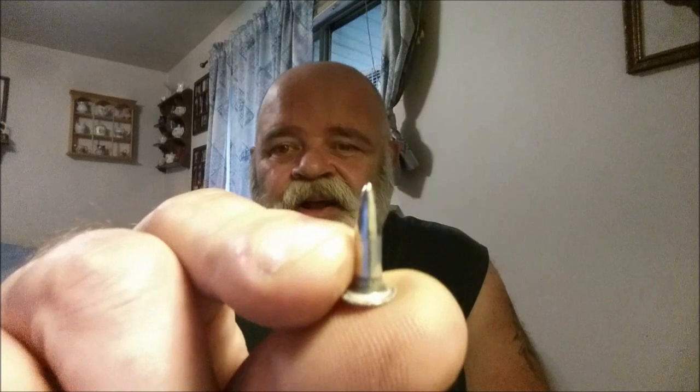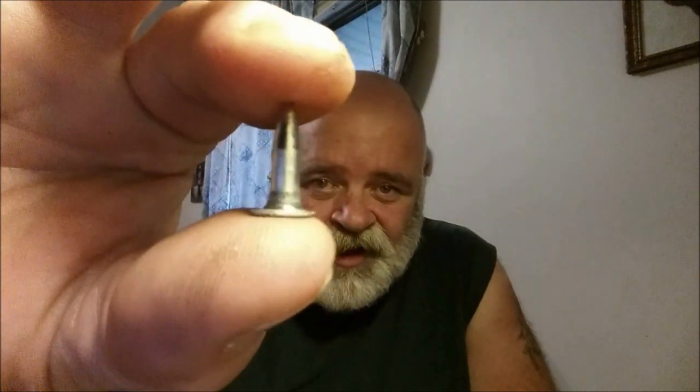Good morning guys. Yesterday when I went to work I had a flat tire. I aired it up, got to work and it was low again. So I looked around on the tire as I was re-airing it up and I found this — see if I can show you — found that in my tire.